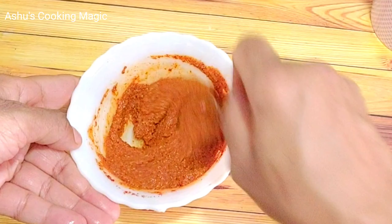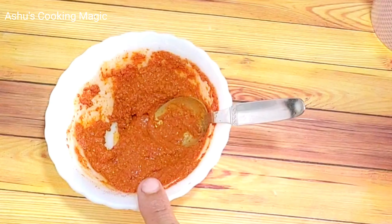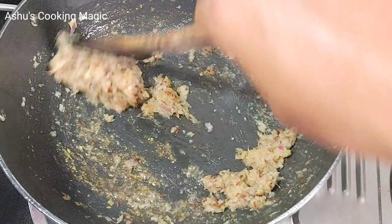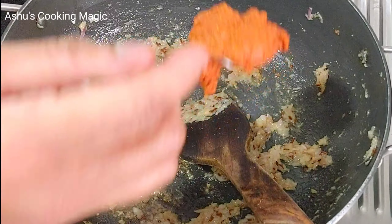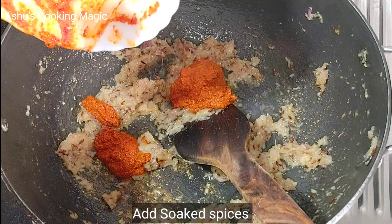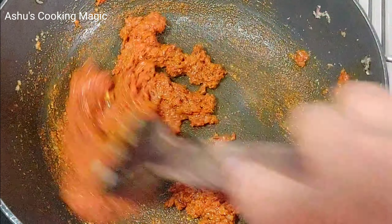Please follow this step — this is how we make the masala and tari. We have made a paste and will keep cooking it for 1 to 2 minutes. Look at this — the oil has separated, you can see. This means the masala is perfectly cooked.